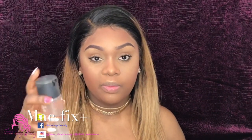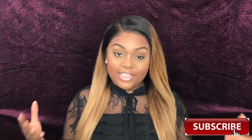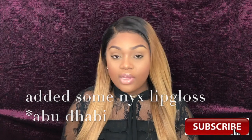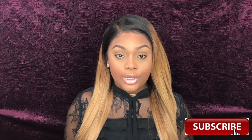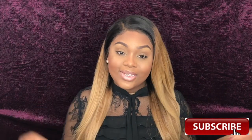For setting the face I'm using my MAC Prep and Prime Fix Plus. Thanks for joining me for this video. If you'd like to see more foundation routines, how to contour, or anything like that, just let me know in the comment section below. Don't forget to like and subscribe, and share my video if you can. Bye guys, until next time!